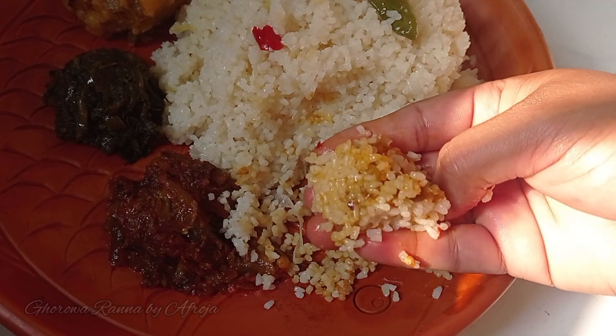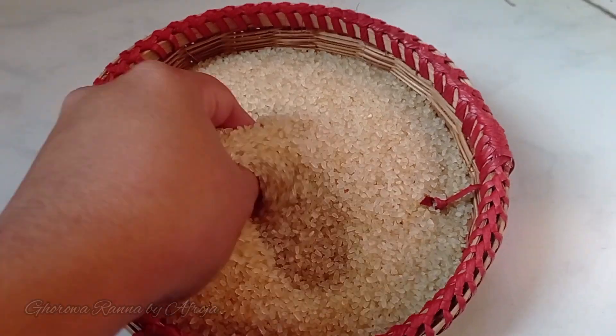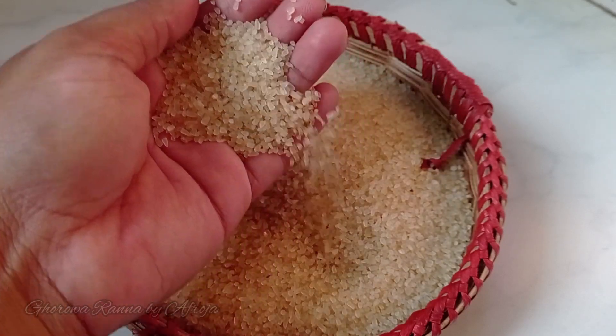Come, let us see how this kudarvati is made. I have prepared everything for cooking the kudarvati, so stay with me and watch carefully.